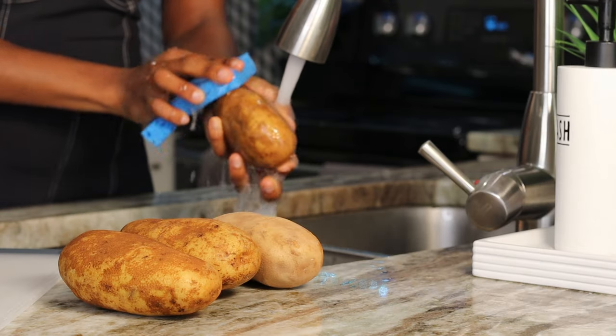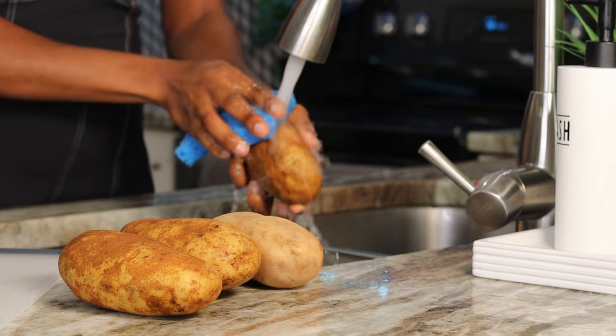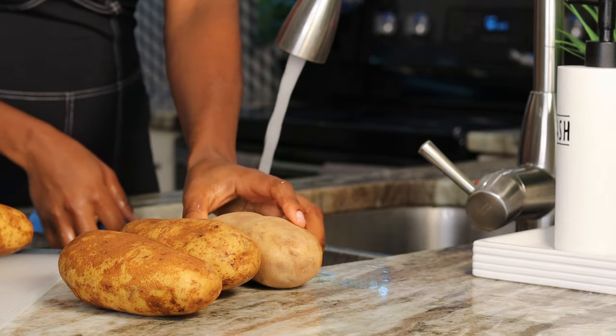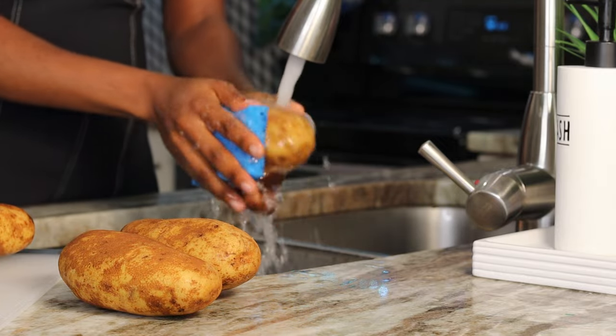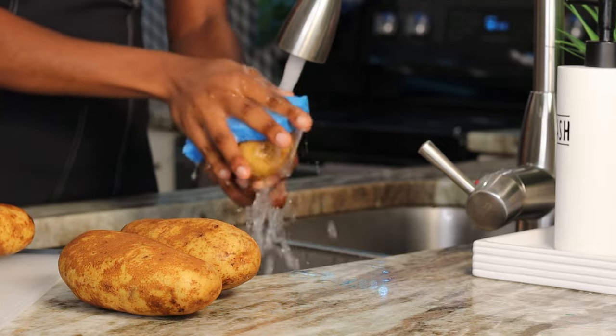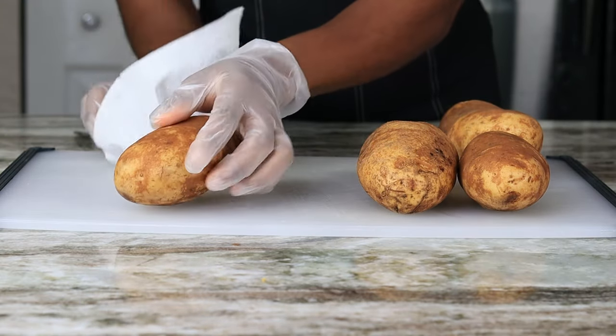All right guys, to begin — all of the ingredients will be listed down below. I am starting with four russet potatoes. I'm going to make sure I rinse them very nicely; I'm using a scrubber to scrub all of the dirt from the potatoes because we're going to eat the skin. Once I'm done I'm going to pat it dry with a napkin.